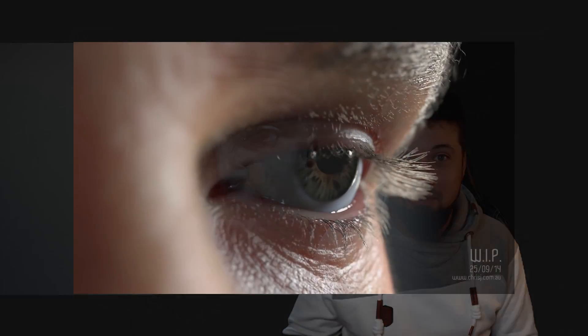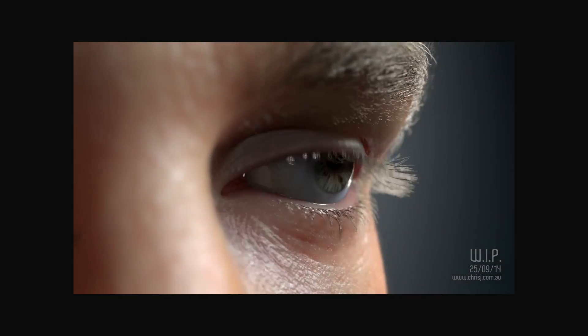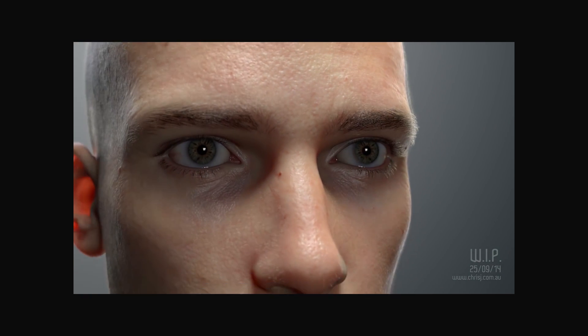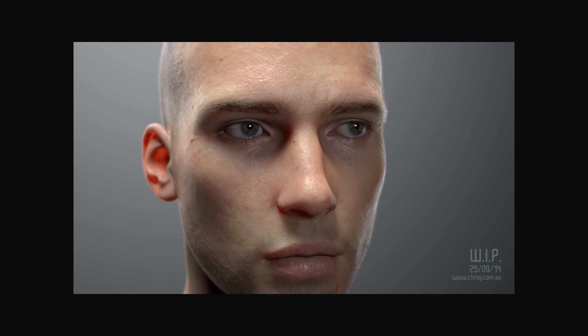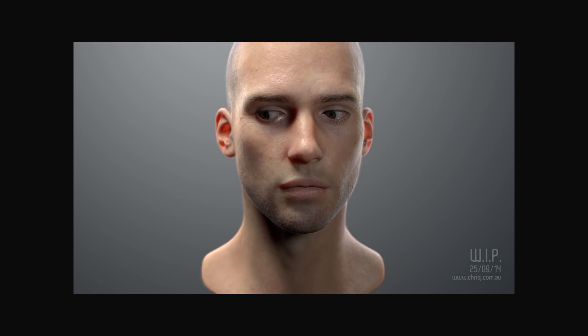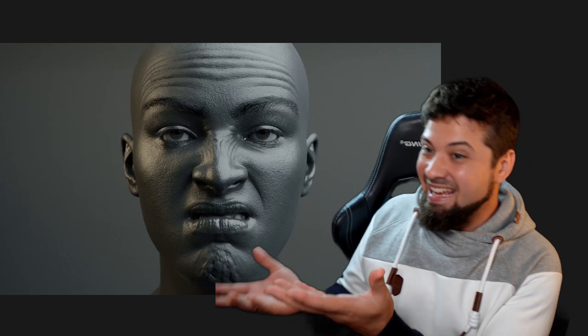Alright guys, so today I'm here to talk to you about this insane piece of art that was put out by Chris Jones on the past four days or something. And of course, it's also a piece of technology. But Chris Jones has been blowing our minds for eight years already. Some of his work inspired me when I was starting this 3D thing and facial rigging. And now he puts out this!